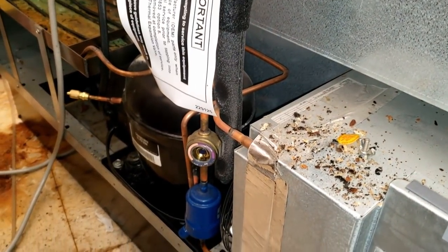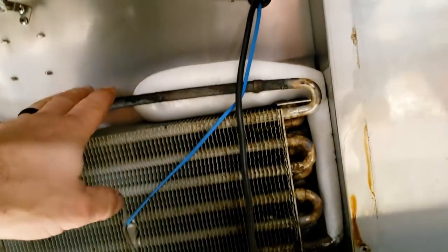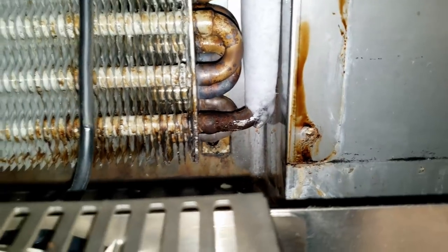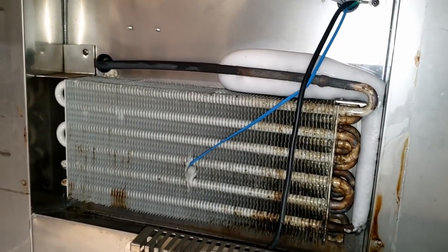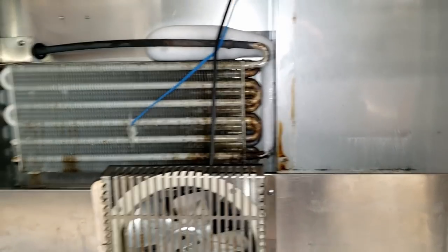That looks like the temperature controller, so we could have a temperature control going bad or it could be low on charge. We'll probably need to melt the ice off the coil first. We got it opened up to check the coil. It's iced over. I guarantee it's leaking down in there. Let's take a look with the light - you can see the oily-looking mess, see that shine there. That's leaking, I guarantee it. Let's scan it with the leak detector and confirm, then quote them on replacing that coil.